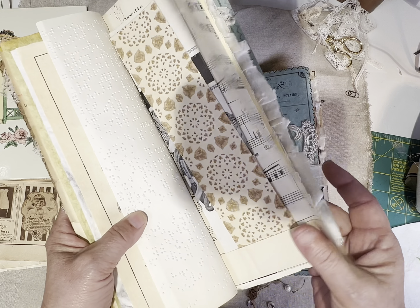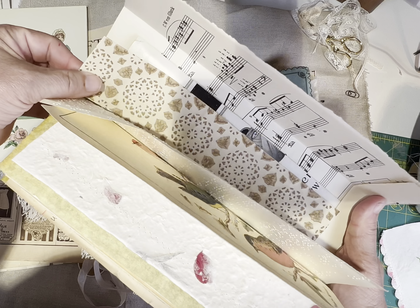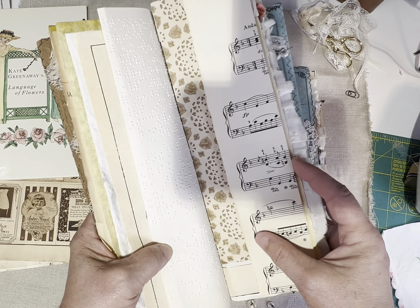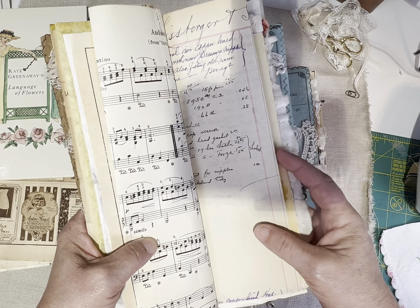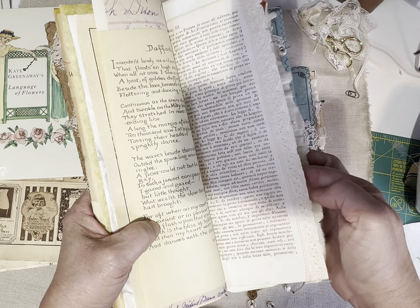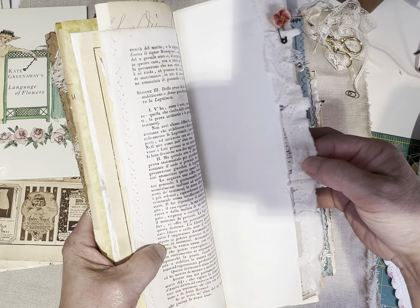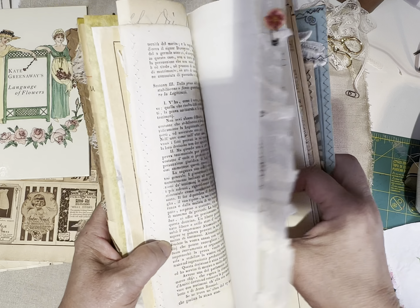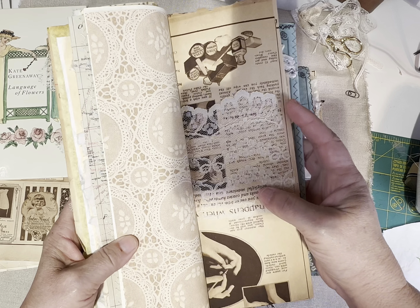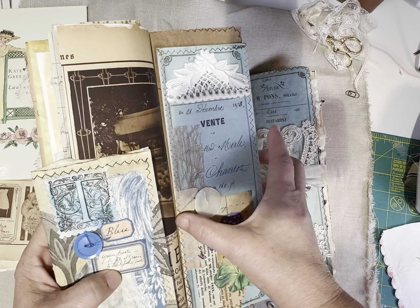There are pages from a magazine that's like a needlecraft magazine from the early 1900s called Royal Society. The pages are modern — that shiny kind of paper — but I did put some of these pages in these journals. There's plenty of space for journaling. I hope no one's afraid to put journaling information in here — just precious notes. Here's a piece of the coffee-dyed paper.